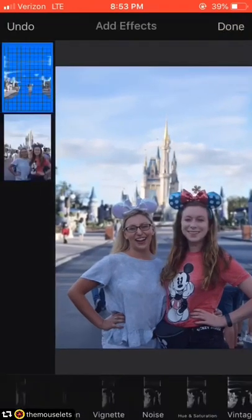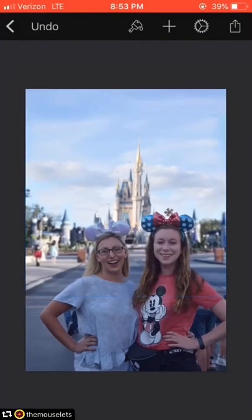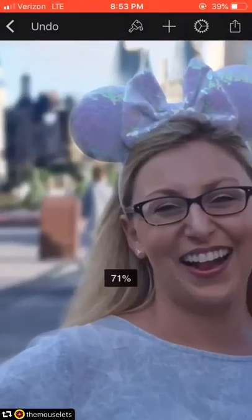Now I'm blurring the background of that second photo I put in, because the original photo I took was on portrait mode on my camera. Blurring it will make the backgrounds match more exactly, and then I'll finish up just the final details.